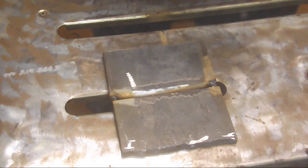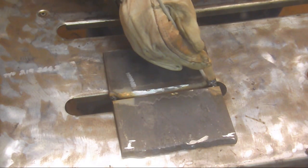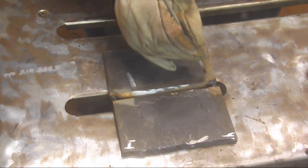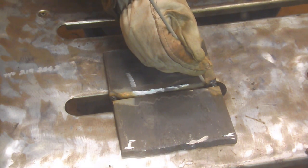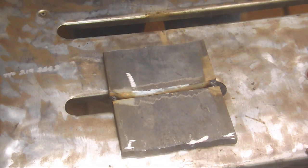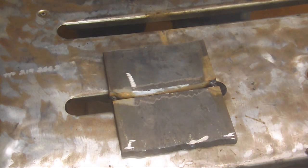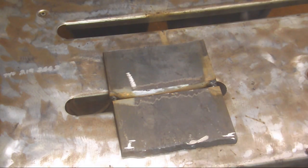We're going to be moving in this direction using the whip and pause technique. We'll strike the arc, hold the right position, let it burn through the back, then whip out so the puddle cools, then come back and repeat that motion. We're basically letting it burn through and then whipping out so the puddle cools and solidifies. What's happening is we are welding the back side of this from the front side. Once done, I'll flip it over to show you the back side coverage.